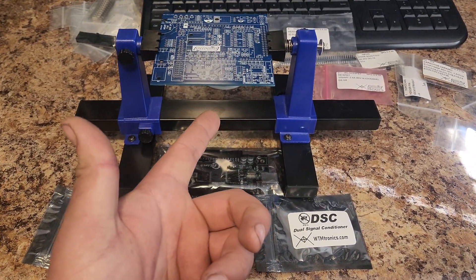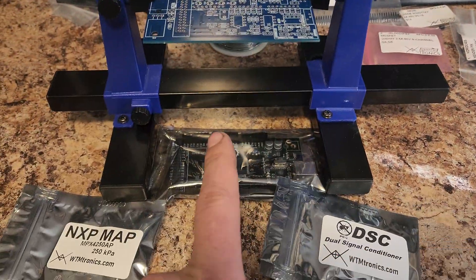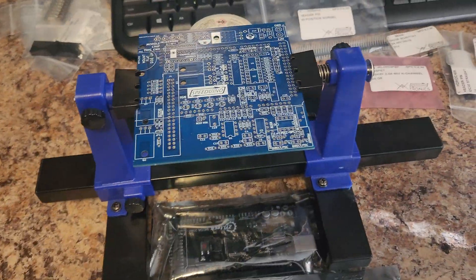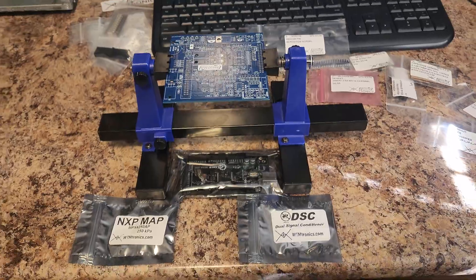Hello and welcome back to BreadBox Racing in 4x4. Today we are building a Speedduino. We got our Speedduino board here, we've got our Arduino board here, we have our VR conditioner, and we have our MAP sensor. All of these components are going to get soldered to this board. Hopefully I don't mess things up. Let's get started.